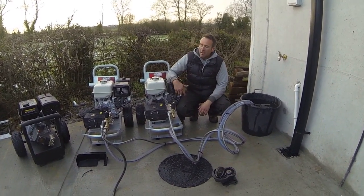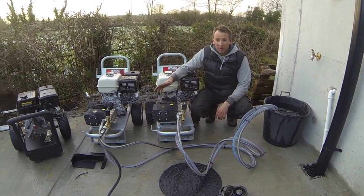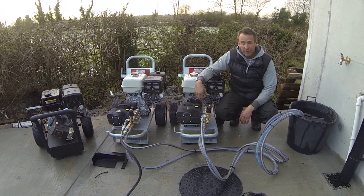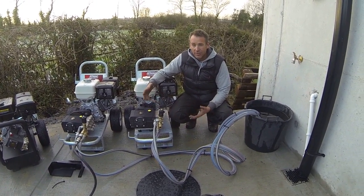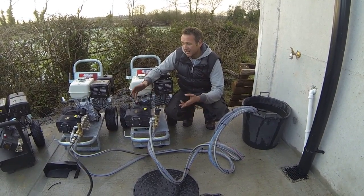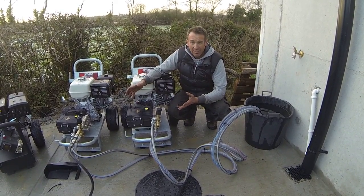I'm going to make a quick video just to explain the different types of pumps that you can get, because on the internet we all get a bit bamboozled about this. So basically there are three main different types of pumps, generally speaking.